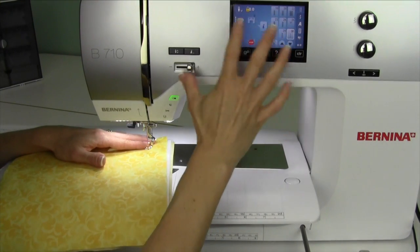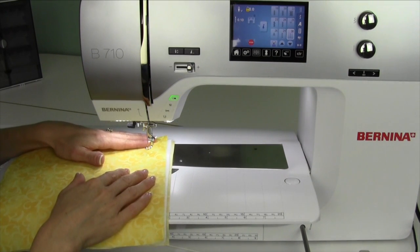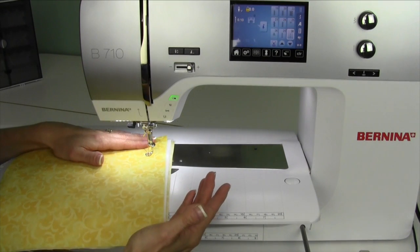Everything's going to lock down. It doesn't matter what the stitch length is. When you start to stitch, go ahead and hold on to your thread here, and take the locking stitches that it'll probably start with.